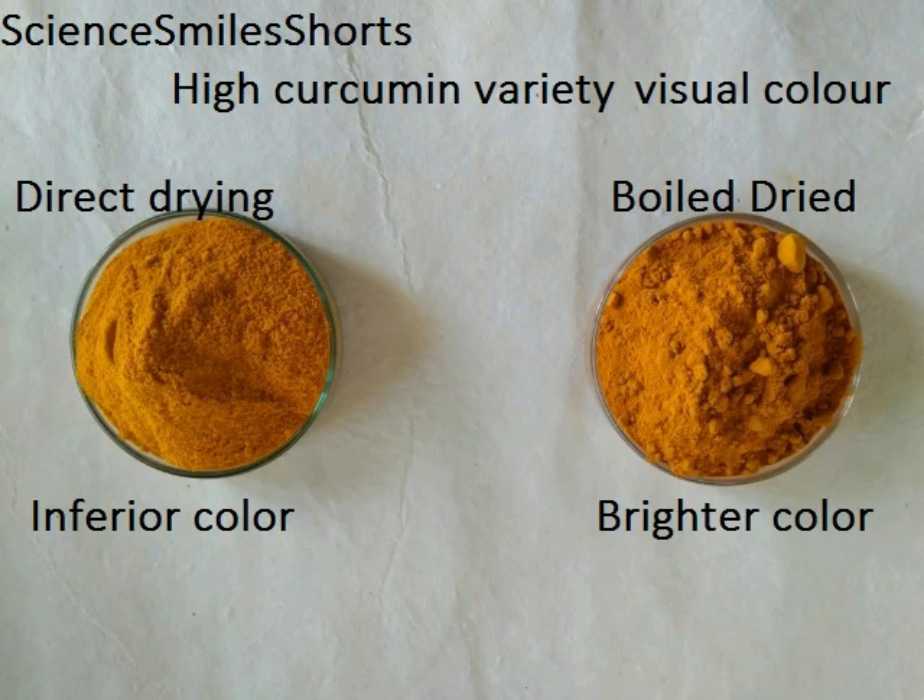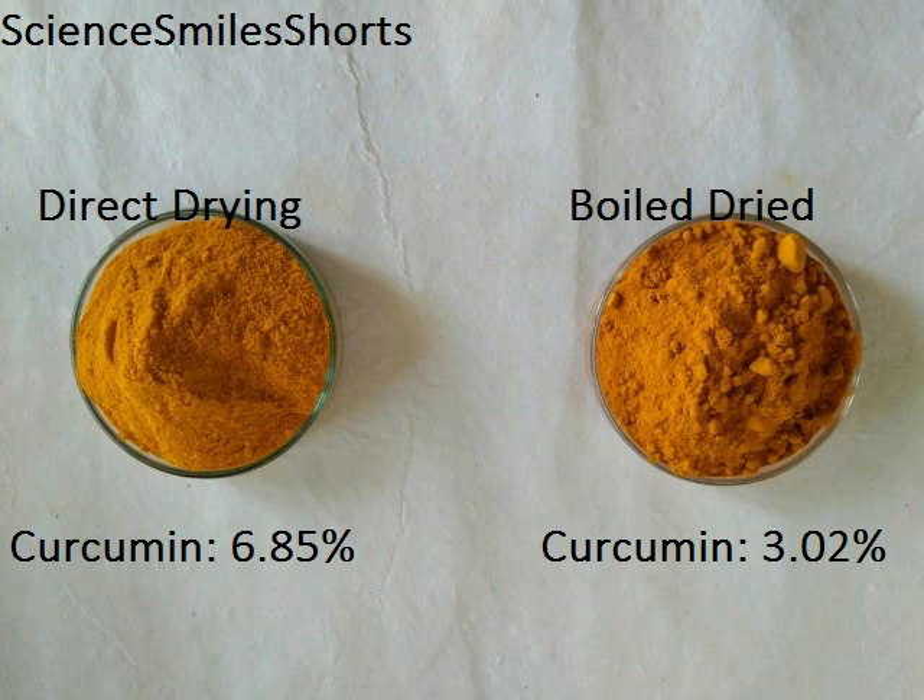These pictures are of the high curcumin variety. The left picture is the directly dried turmeric powder from the laboratory experiment, compared with the traditionally processed boiling method powder shown in the right picture. An identical result was found similar to the low curcumin variety: the laboratory processed dry material looked inferior visually, but the curcumin was higher at 6.85 percent in the directly dried material, while it was only 3.02 percent in the traditional boiling processed material.